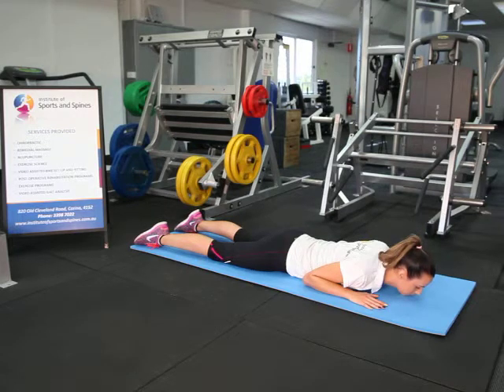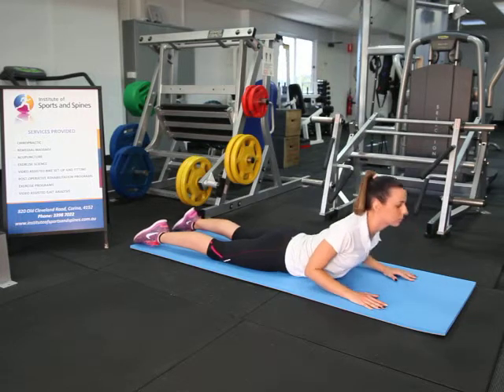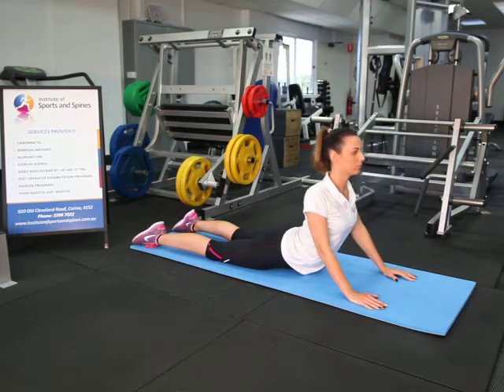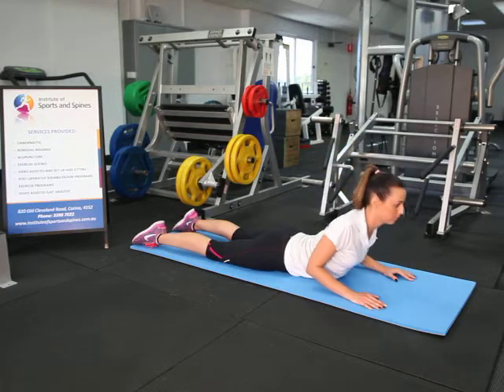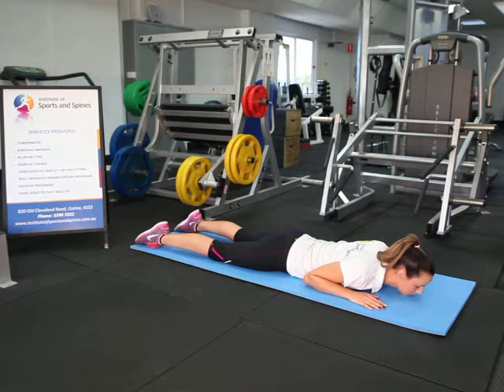This is a repetition exercise where you might do up to ten repetitions, slowly working through this range. The important thing to remember is that if pain and symptoms go down the leg, particularly below the knee, the stretch should be discontinued.